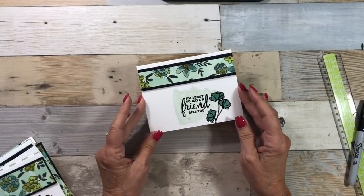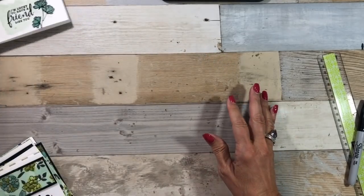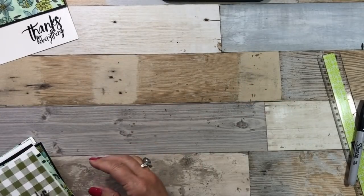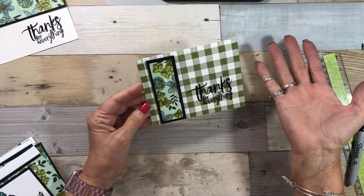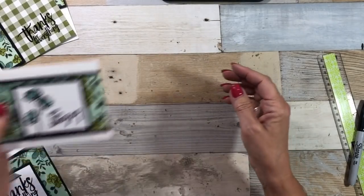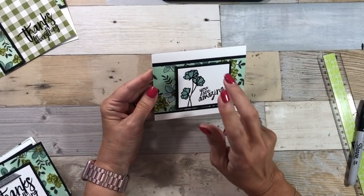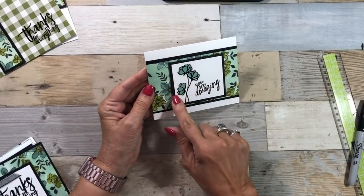With the Share What You Love Specialty Designer Series Papers, I used black embossing for all my sentiments. These were some fast, easy cards. I pulled in the Buffalo check background, a little different, but I liked it. This took me less than two sheets of Basic Black to do my matting, so I had some scraps left over.